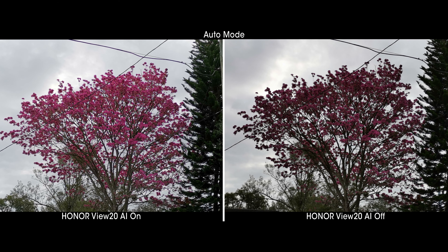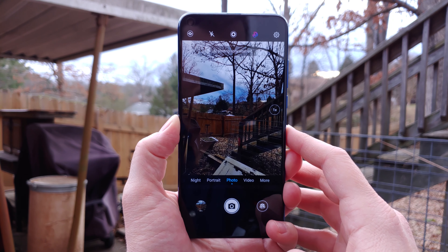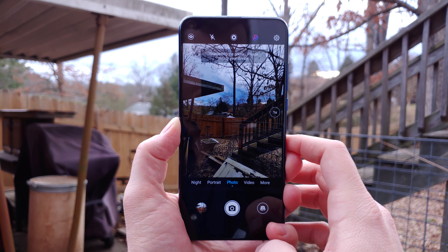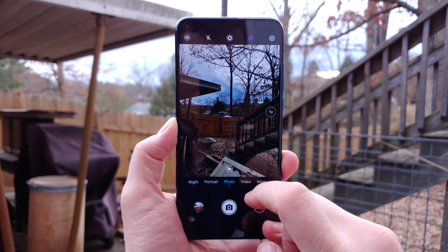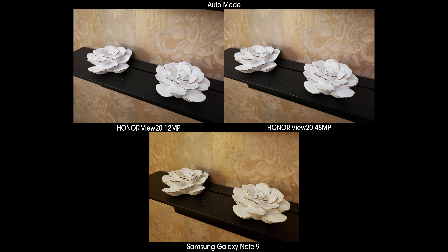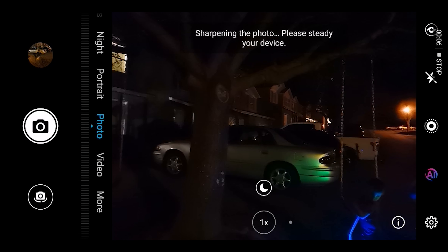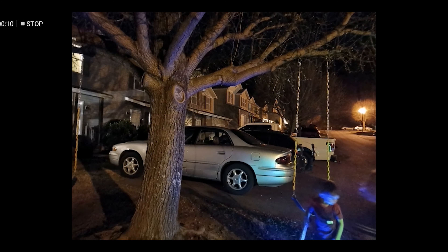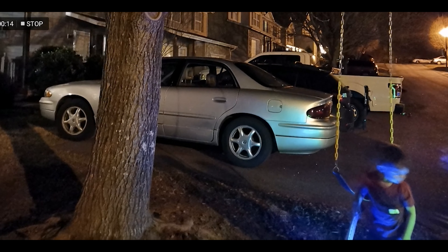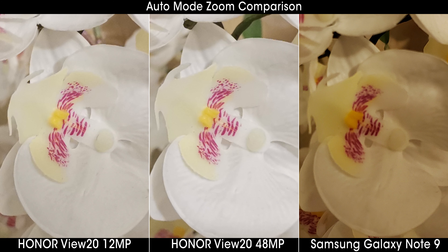Moving on to AI modes, that AI Photos toggle has been tuned since the last phone release and does a nice job of enhancing photos. If you don't like the saturated look, it's a simple button press in the viewfinder to toggle it off. The dual NPU inside the Kirin 980 processor detects scenes fast, so you won't have to wait around for them to be identified. The Honor View 20 has an incredible auto mode in low light and represents the absolute best auto mode of any camera on the market, with only the Huawei Mate 20 Pro tying its prowess.